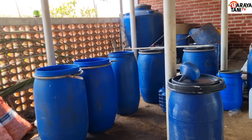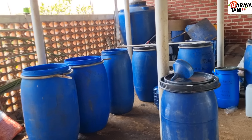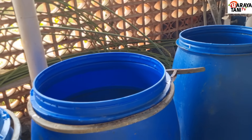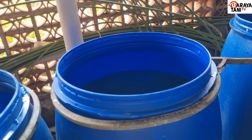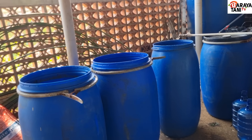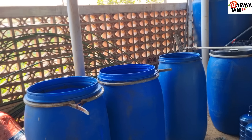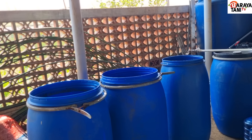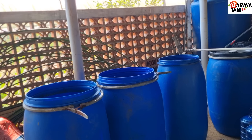Hari ini saya akan membuat cairan IMO dengan jumlah yang lumayan besar di 200 liter air. Teman-teman kalau mau mencoba membuat cairan IMO, bisa juga dengan 200 gram tanah IMO, 200 gram dedak, dan juga 1 kilo molase.